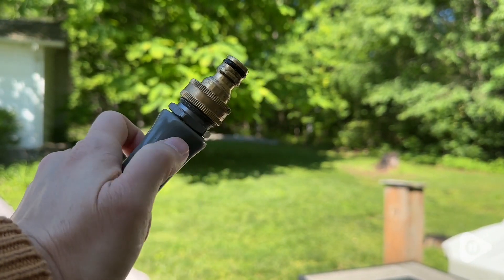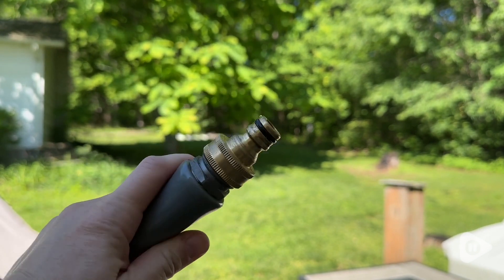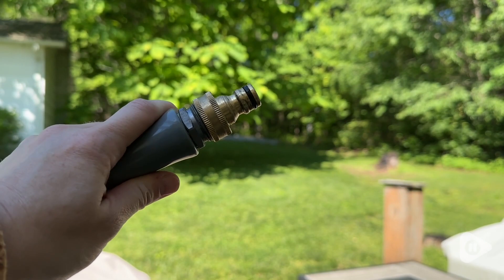They are simple to use and I definitely think they are going to make anybody's gardening and chore life better. I definitely love these high quality brass fittings and that's my point of view.